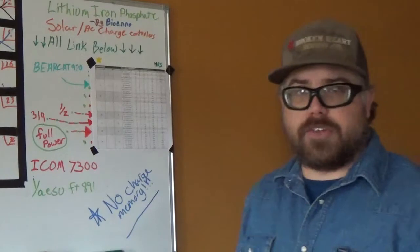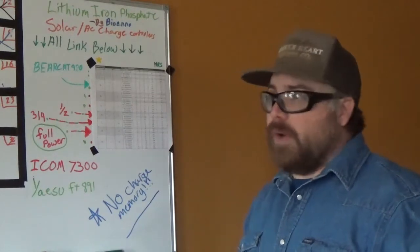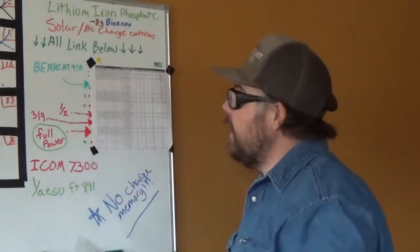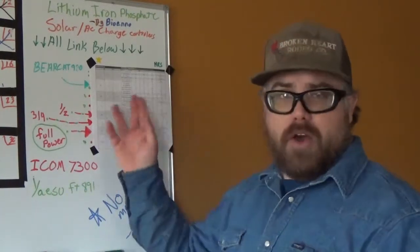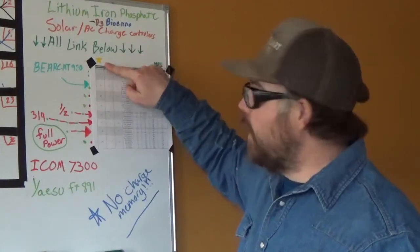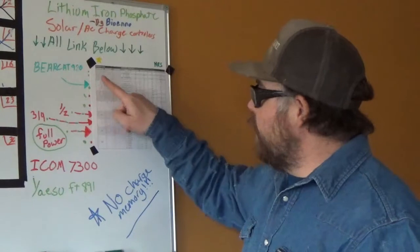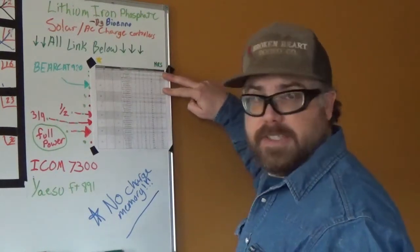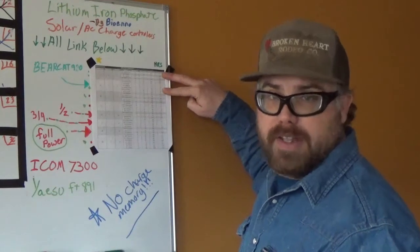So the three radios I recommended — the ones I'm going to keep covering — the Bearcat 980, that's the single sideband CB radio. Low output: 10 watts out. This is your output right here, the yellow star. It'll run on low power at 5 watts. So these batteries here are going to correspond to that.